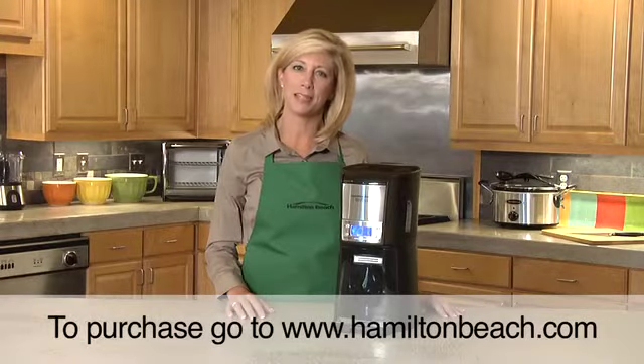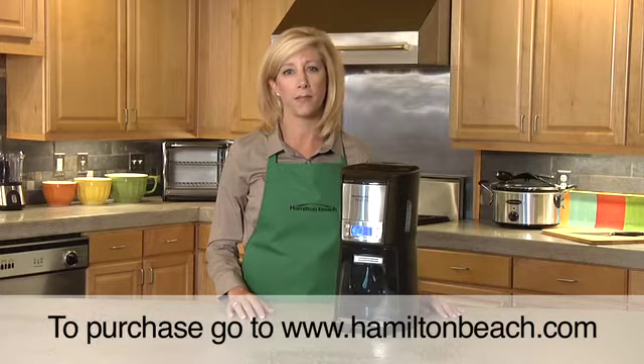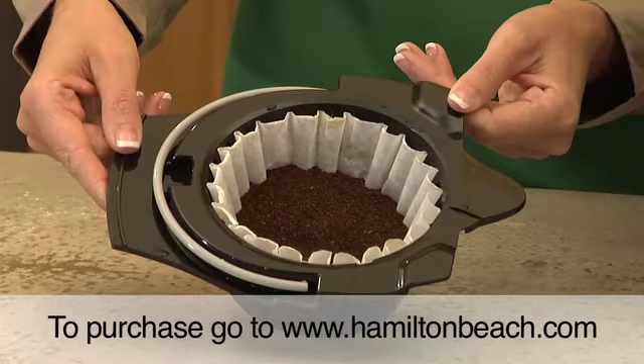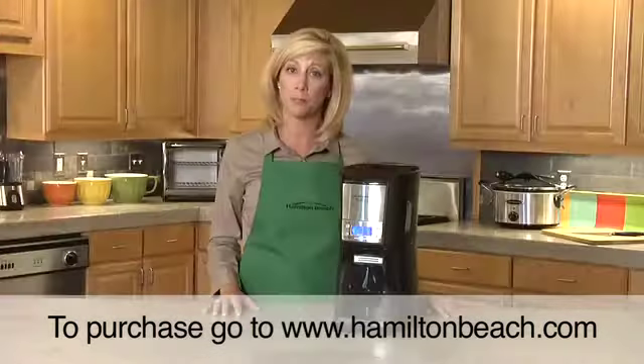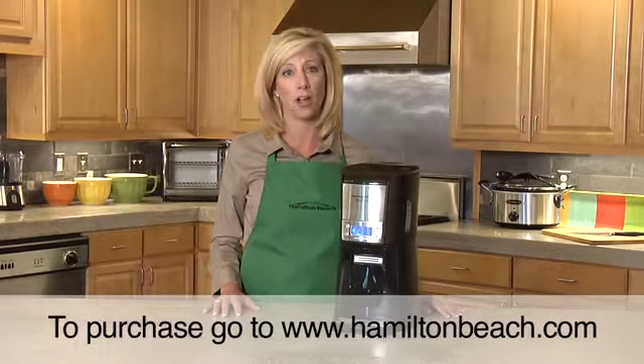Hi, I'm Mary Beth from Hamilton Beach with the Stainless Steel Brew Station Summit 12-cup dispensing coffee maker — the absolute best way to brew and dispense the perfect cup of coffee. It takes regular paper filters and your preferred brand of coffee. It's completely programmable. Set it so you have hot coffee when you wake up and have it automatically shut off.